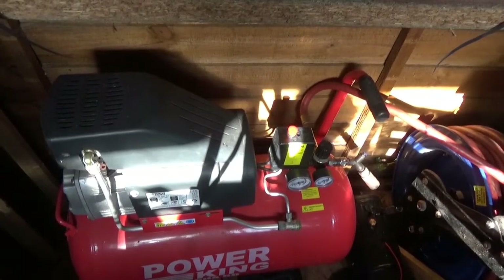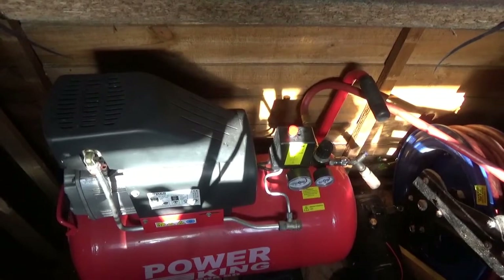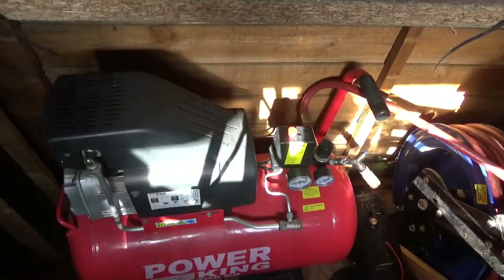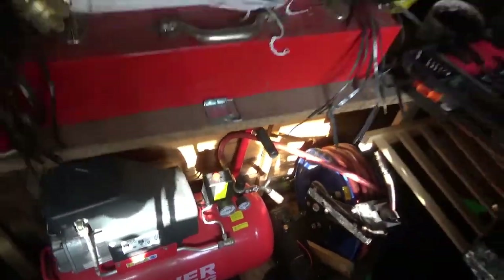Alright, cover back, ready now. Holy hell, it worked. Oh crap.